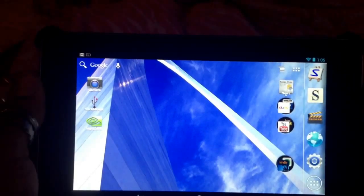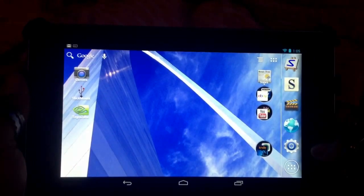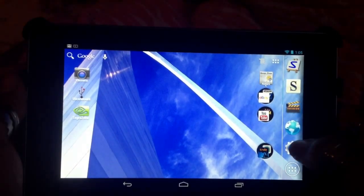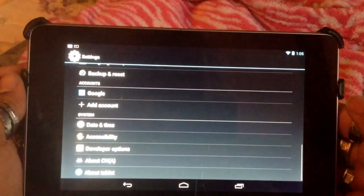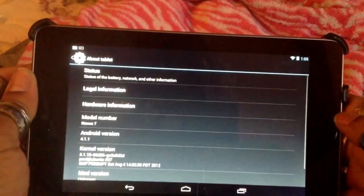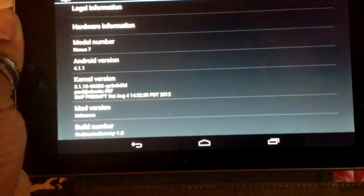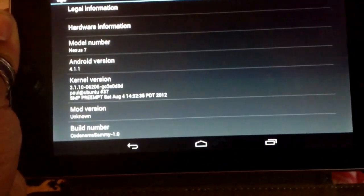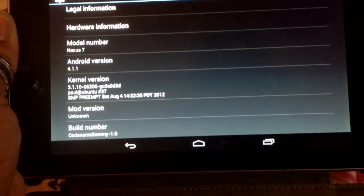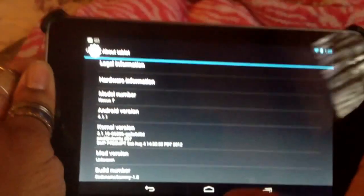Hi guys, this is Mystique. I'm on my way out the door but I couldn't resist coming here with a ROM I've been enjoying on my Nexus 7 tablet. Without further delay, let's go to About Tablet so you can see exactly what it is. It's code-named Sammy, version 1. It's still JellyBean version 4.1.1, and of course it's on the Nexus 7 tablet.